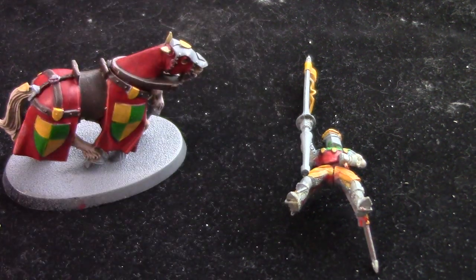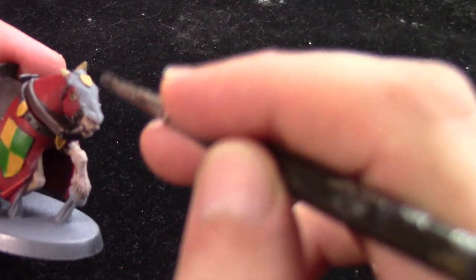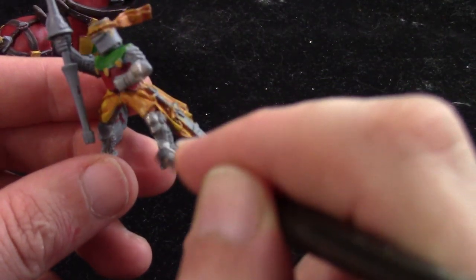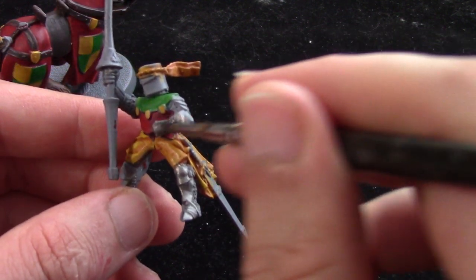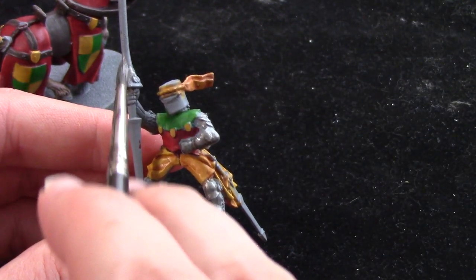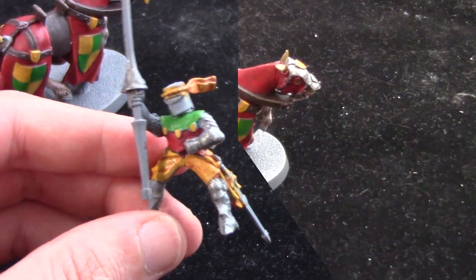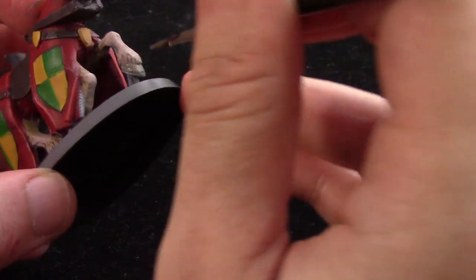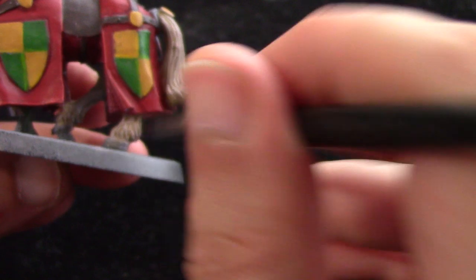Next we're going to take some Leadbelcher for all the metal areas — there are a few on the horse but mostly on the knight. He's got a lot of armour and I'm just literally going to paint it all the same colour. Because I've got a lot of these to paint I'm not spending too much time on these. Next up we're going to take some Stormraven Grey for the hooves. The hooves and the armour are both going to have the same wash, so just for speed I paint them both first and then give them both the same wash in the next step.